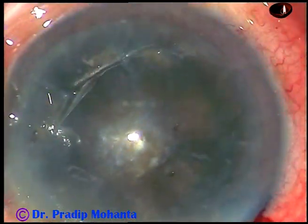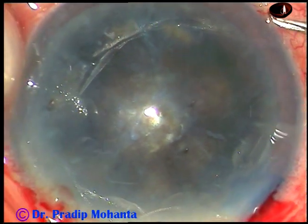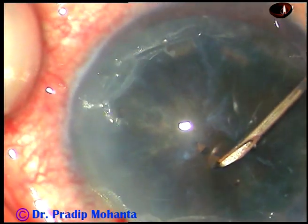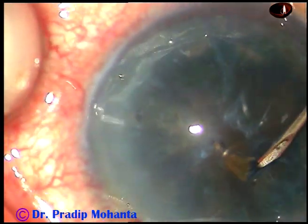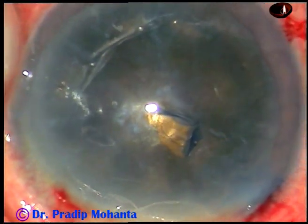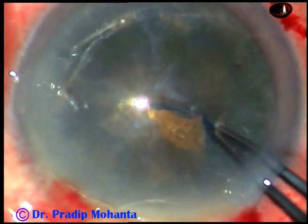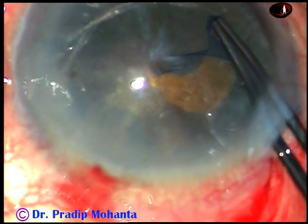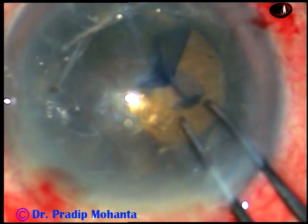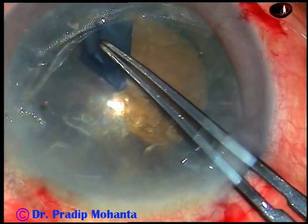Now capsulorhexis is to be done. A 26-gauge bent needle is introduced, the anterior capsule is incised, and a capsular tag is raised. Now I use a utrata forceps to hold this tag and go anti-clockwise, performing a continuous curvilinear capsulorhexis.